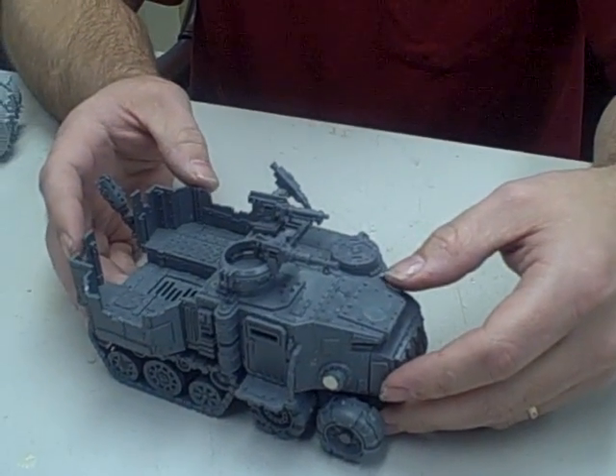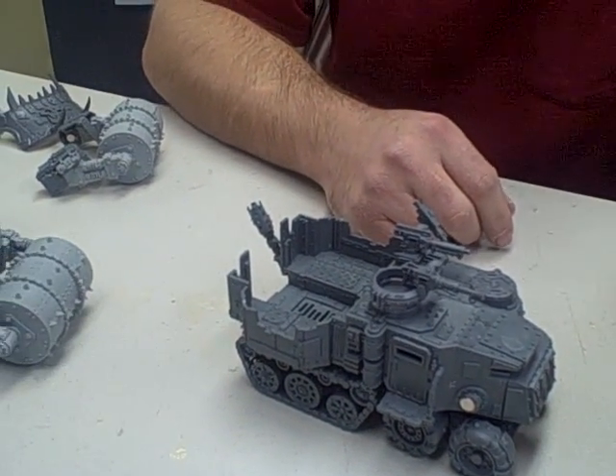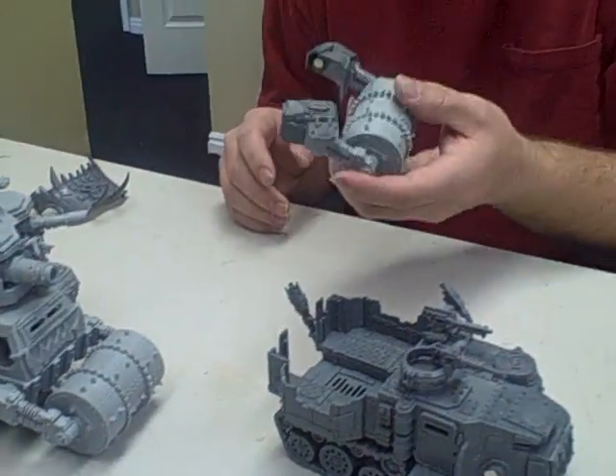Hold on. You're having way too much fun. Okay, please continue.